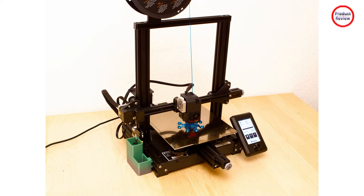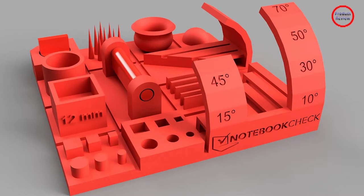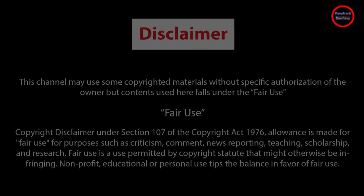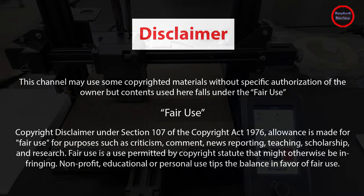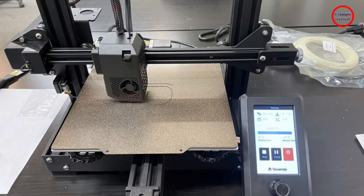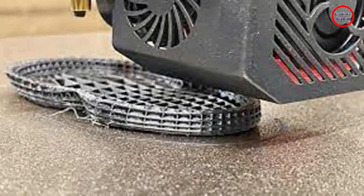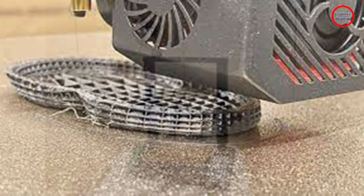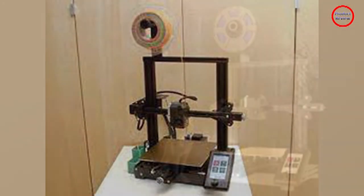The number of individual components in the box of the VoxLab Aquila S2 may seem overwhelming at first. However, thanks to the illustrated instructions, the setup is possible in approximately 45 minutes. Small parts like screws are well sorted according to size. The 3D printer comes with the necessary tools for assembly. The package also includes a replacement nozzle, a needle for cleaning the filament nozzle, and a replacement for the rubber feet attached via double-sided adhesive tape.